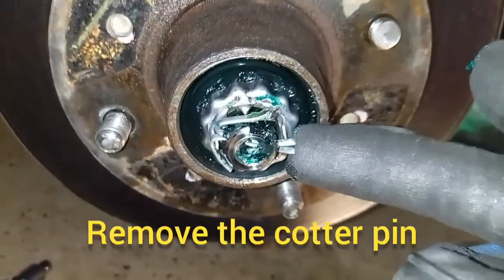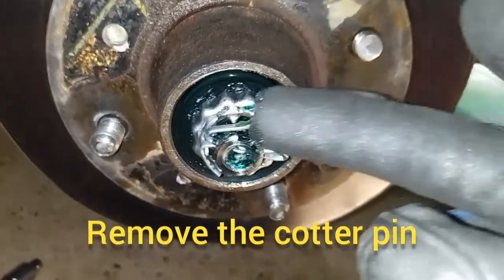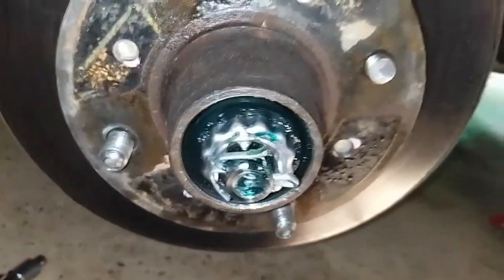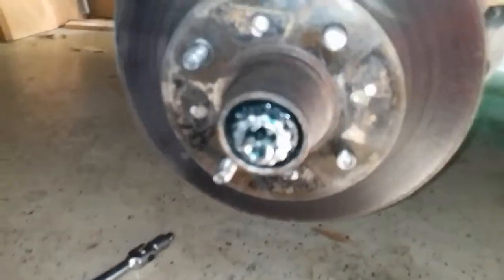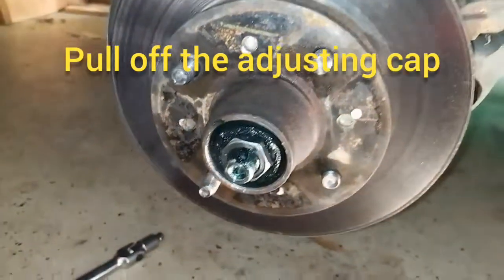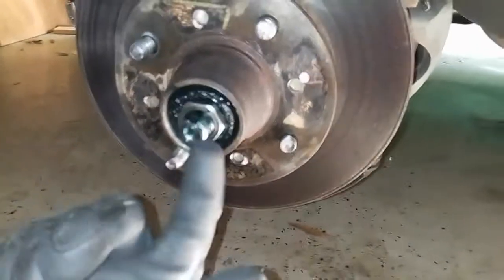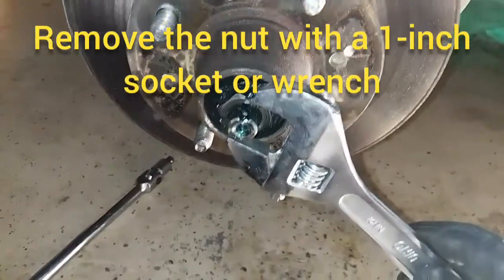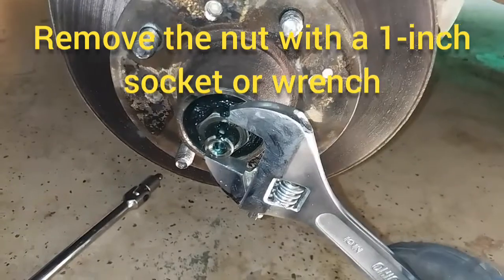Next we're going to remove the cotter pin. Use some needle nose pliers and unbend both ends of it so it's straight, then just pull it out. Once the cotter pin is out you can pull off the adjusting cap straight out, and then we're going to remove this nut. It's a one inch nut — I don't have a one inch socket so I'm just going to use an adjustable wrench.